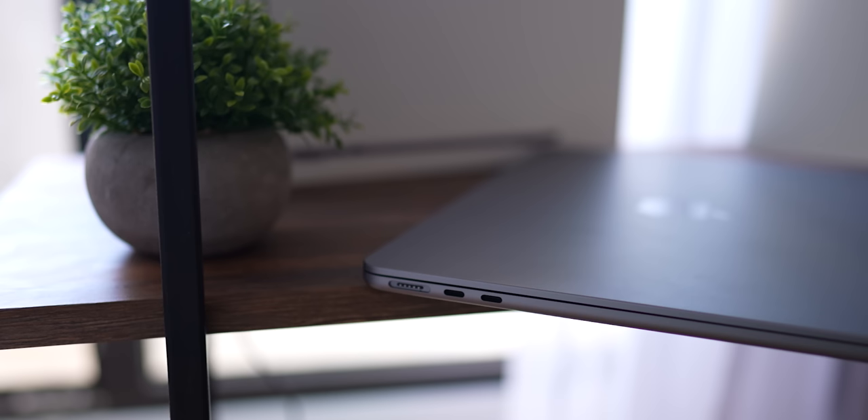I would also like to mention scratches. My model is in space gray and ports are not yet scratched. But some people online have complained about the midnight color — their ports are really badly scratched. I guess this comes down to how careful you are with your devices.